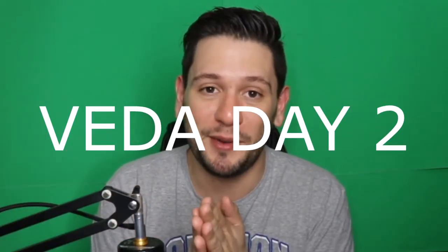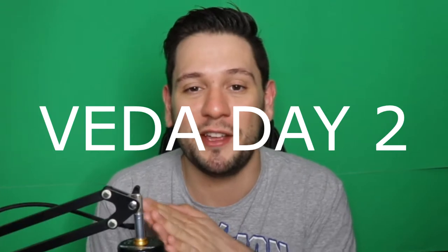Hey everyone, it is me Josh. Welcome to my channel and welcome to Vita Day 2. I am making a video every single day this month and I think I'm going to make a lot of tutorials. If you don't already know who I am, my name is Josh Dove. I make reaction videos on my main channel and this is my second channel where I'm going to be posting some video tutorials and different tips and tricks to YouTube that I've learned from doing this for over 10 years now.